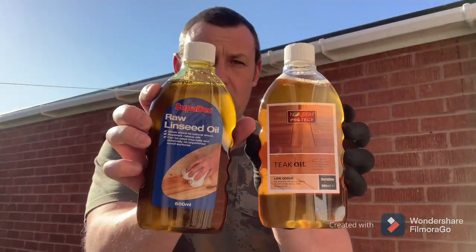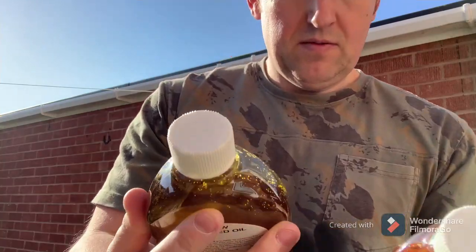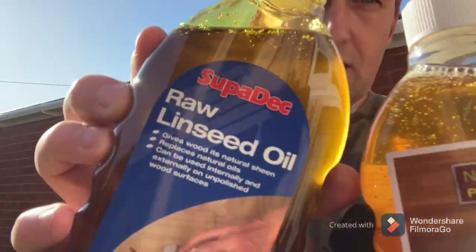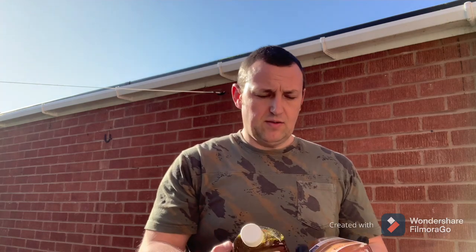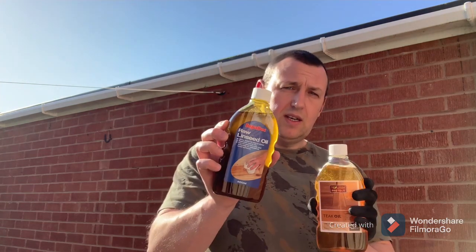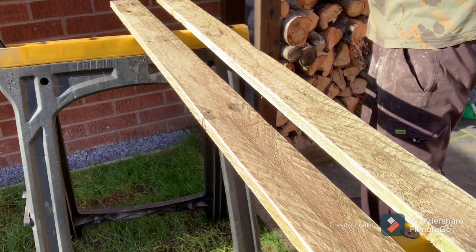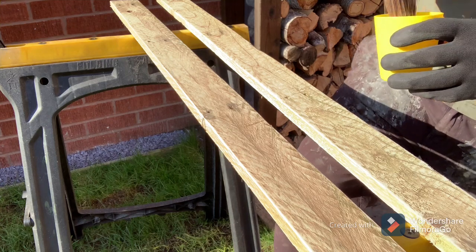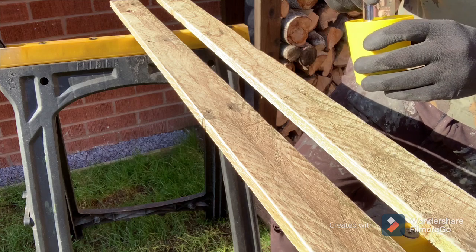I'm sure you can see one is slightly darker than the other, not a lot but it is. So I'm going to put two pieces of wood down from the same pallet, same color, and use one oil on one piece and the other on the other piece, just to see what sort of color and effect it brings out. So this is the raw linseed oil — I'm going to put it on, let them dry, and then we can compare the two.